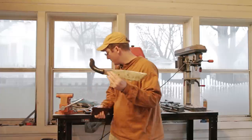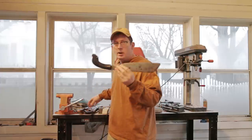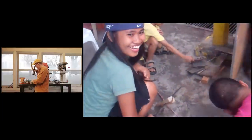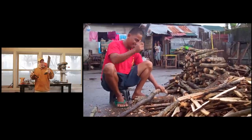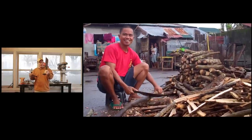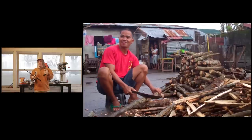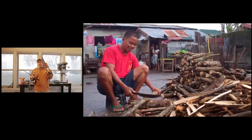I think I know where this bolo is made, because after I bought it, a few months later I went to the Philippines to a small village that's making bolos. The way this handle is done — it's made out of buffalo horn — and just the overall look of the knife is very similar to some of the other knives that I got from there.